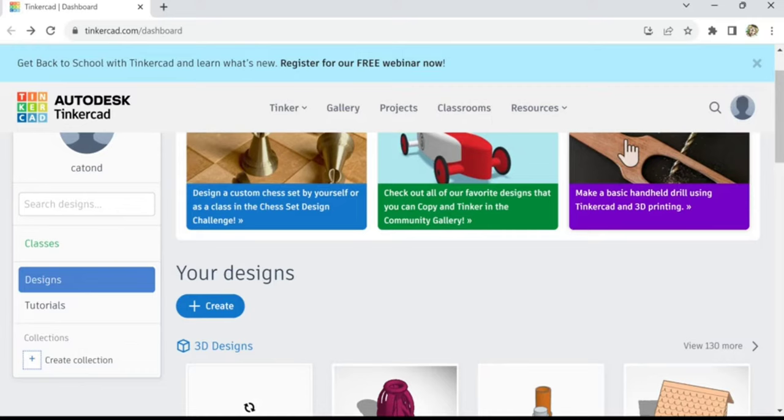Hey, what's up guys, we're back with another Tinkercad tutorial. This is part nine, so if you just got started with Tinkercad check out my first couple parts — part one, two, three — to kind of learn the basics, then you can follow along. We're gonna do all kinds of cool designs, so hit like and subscribe if you like this and I will keep making more videos.